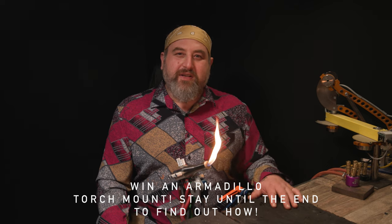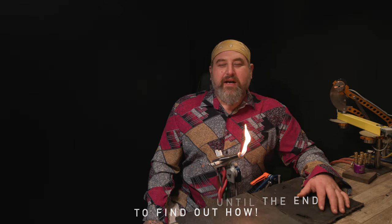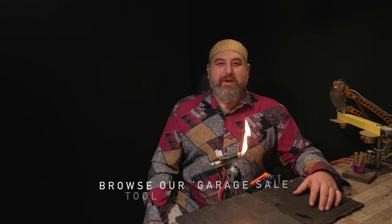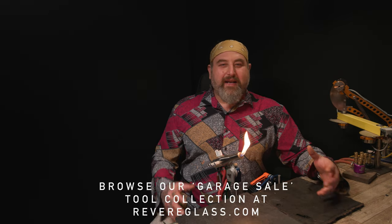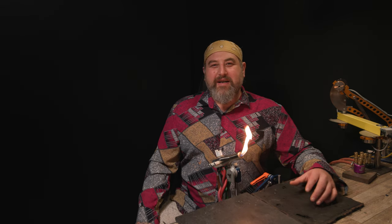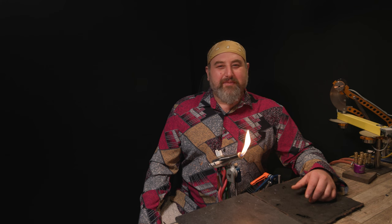I also wanted to let you guys know that right now on revereglass.com there's a garage sale - some of my extra equipment that's been in my studio that can definitely find new use and new love in somebody else's studio. Go check out revereglass.com for the garage sale.